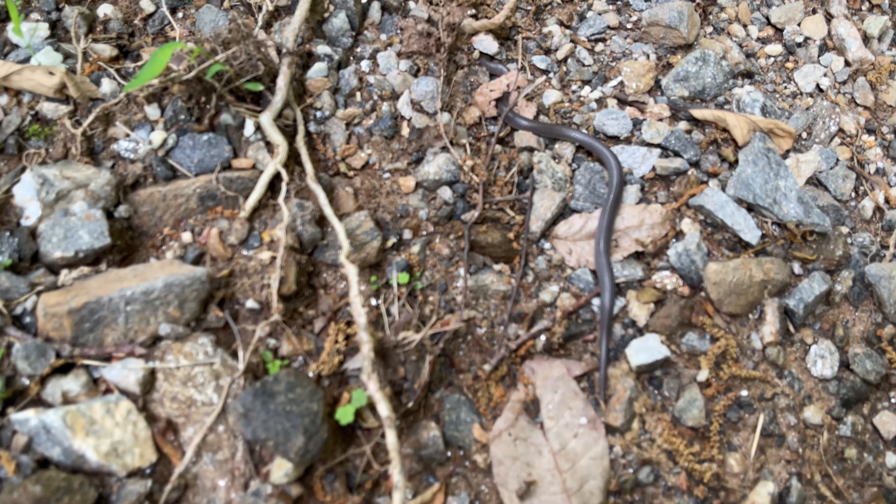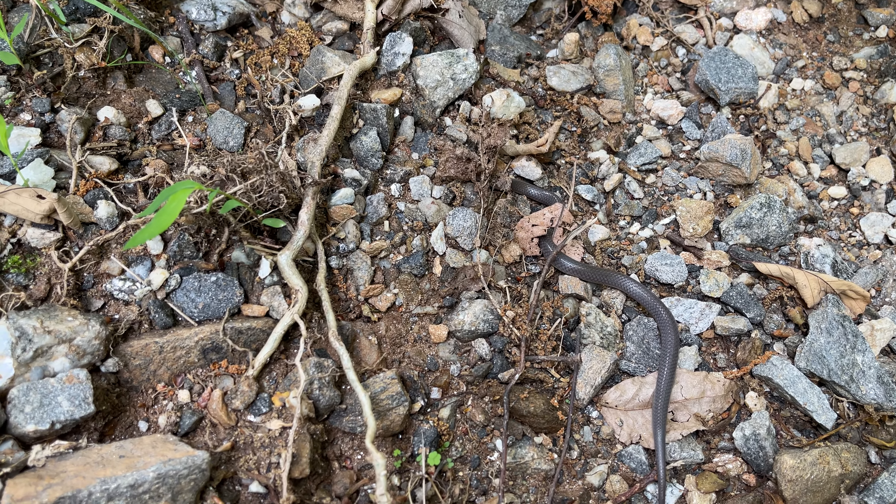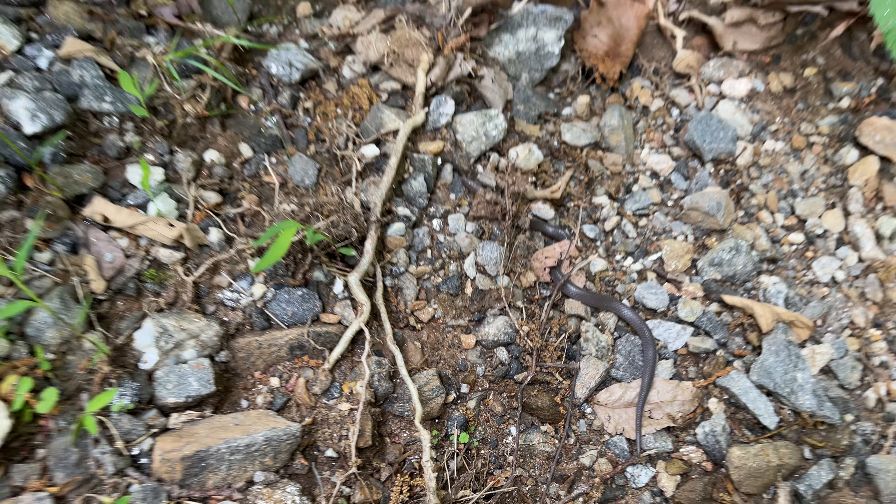He won't hurt you. He's a worm snake — eastern worm snake. All right, that was cool, wasn't it, guys?